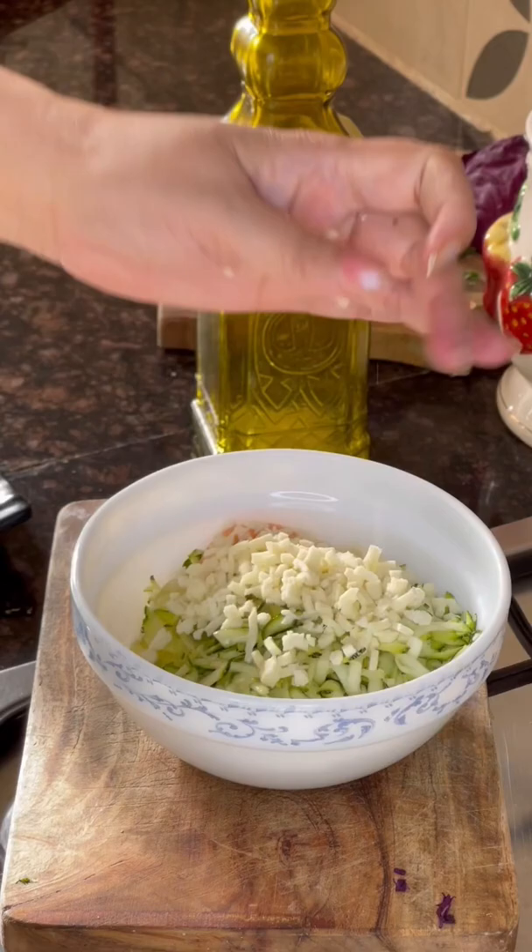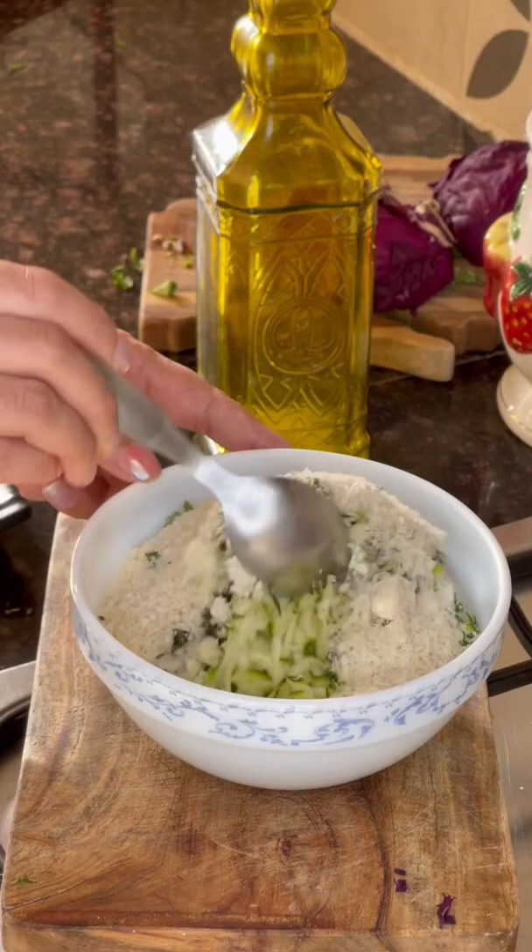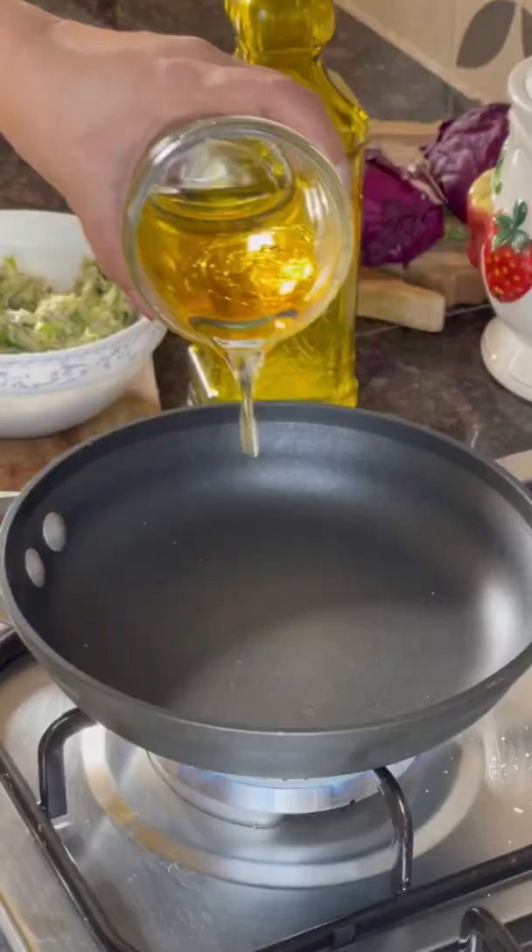Add some mozzarella cheese, creamy feta cheese, loads of herbs, salt, black pepper, and breadcrumbs. Mix everything to combine well and make a smooth batter.